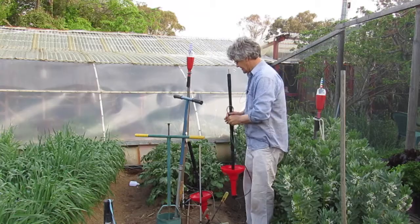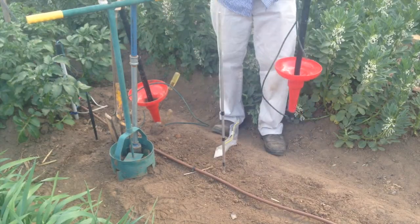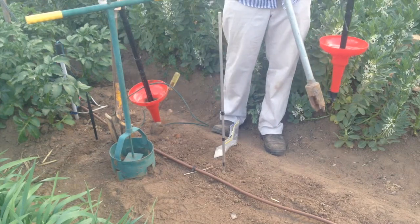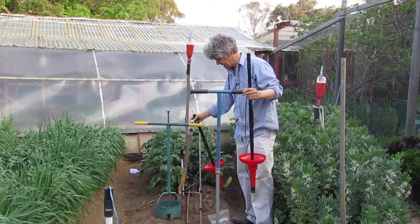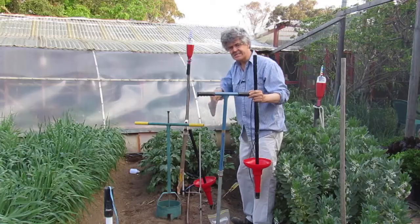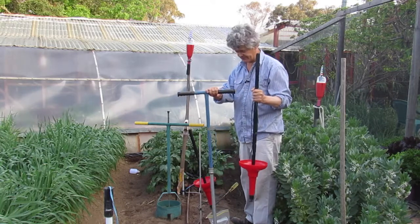The best thing to install the wetting front detector is two augers — a 20cm big one for the wide end of the funnel and a 5cm narrow auger for the narrow end. If you don't have augers, then you can use a spade and you need a trowel as well to dig the small hole to take the narrow end of the funnel.